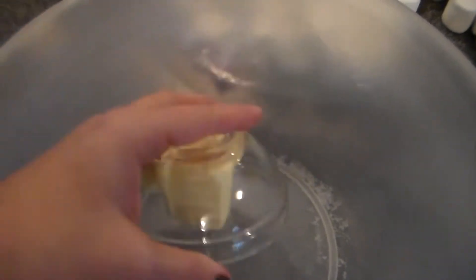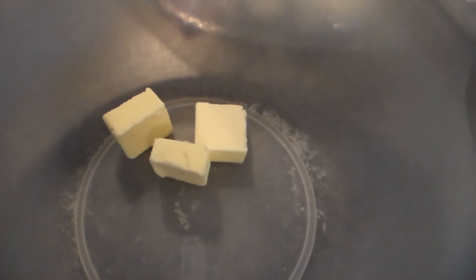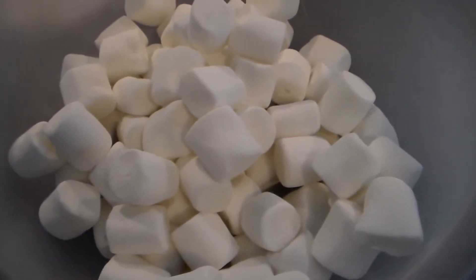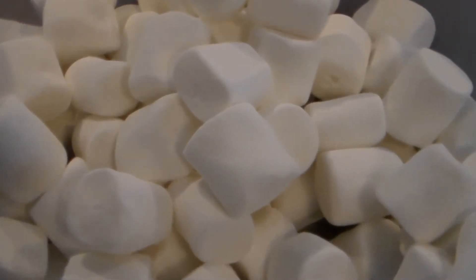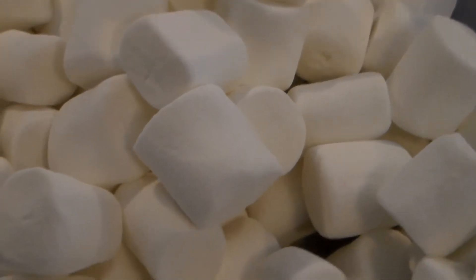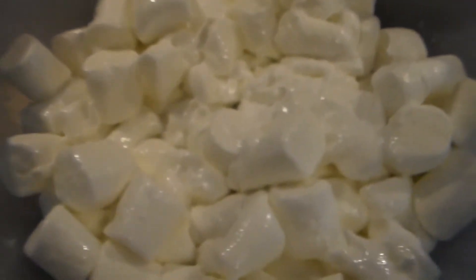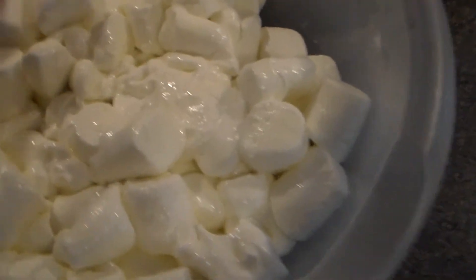Start by taking the butter and putting it in a microwave-safe bowl. Microwave for about 30 seconds — you just want to get it started to melt. Once the butter has started to melt, go ahead and add in all of the marshmallows. Give it a good stir, then put it back in the microwave. Every 15 to 30 seconds, check on it to make sure your marshmallows aren't blowing up your microwave. This took about a minute in my microwave — I stirred it every 15 to 30 seconds to keep the butter incorporated.